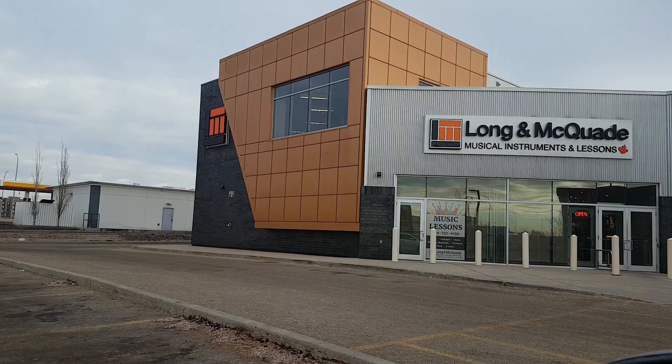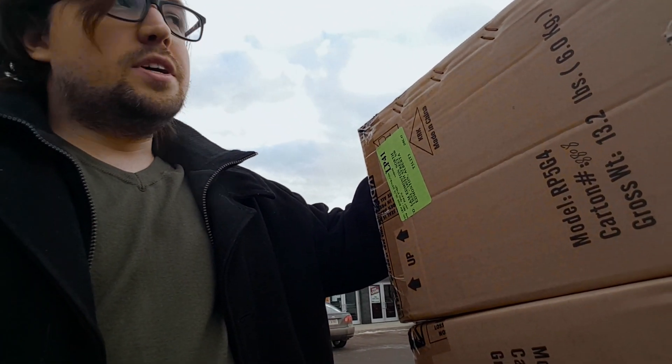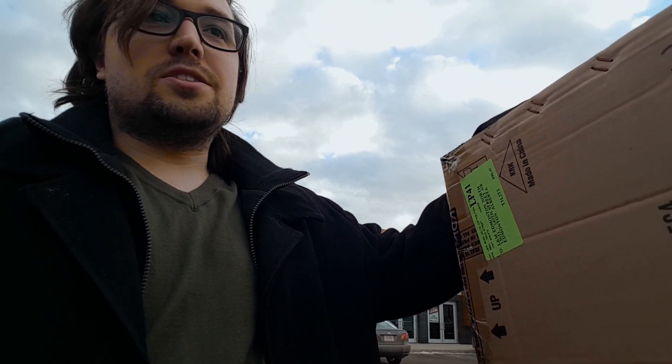All right, finally here to get the speakers. I'll stop recording now so I don't cause a scene inside, and continue after I have the stuff. Back out with the loot — spent not a dime in cash, instead I spent $550 in gift cards. So thank you to my friends and family for paying for my speakers, and now I head back home to unbox these bad boys.